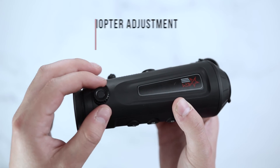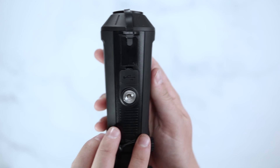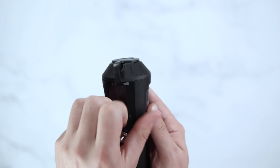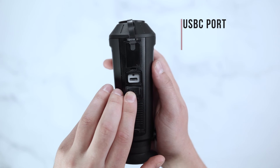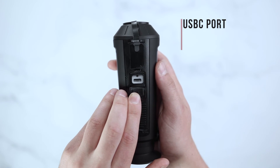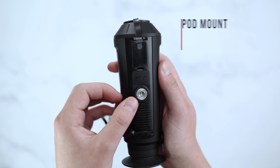On the side of the unit you will find your diopter adjustment. On the bottom of the unit you have your USB-C port to sync footage to your computer, as well as add any external battery packs of your choice. The unit also has a tripod mount.